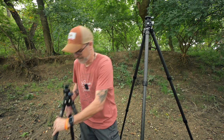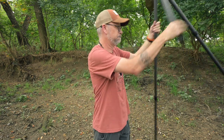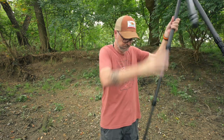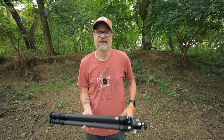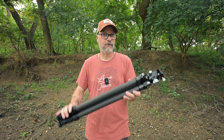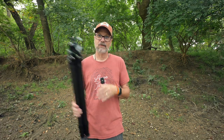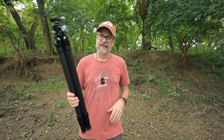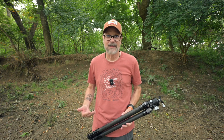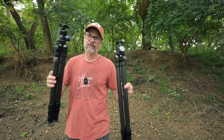The L4 collapses to 23 inches — about four inches taller than the S4. That means when it's on the side of your pack, it can stick up a bit and might catch on more branches or rock. It's doable, but it is a compromise. When traveling, it would also stick higher above the camera bag. You can see right there, side by side, the difference in collapsed size — a big deciding factor when choosing a tripod.